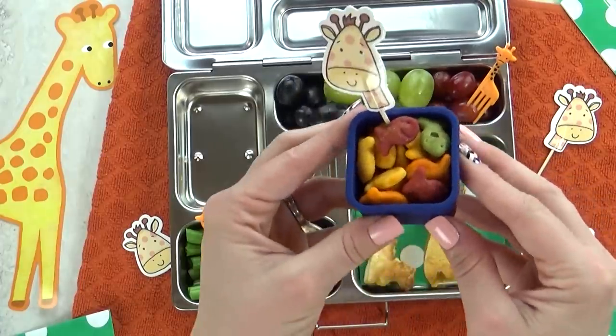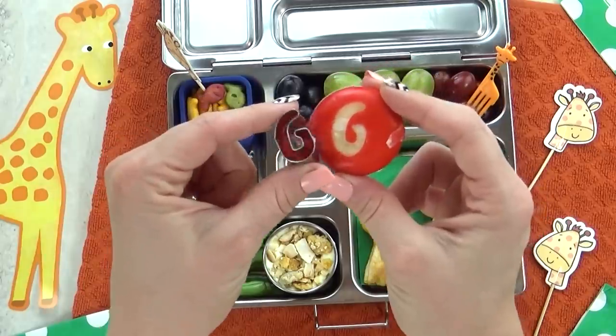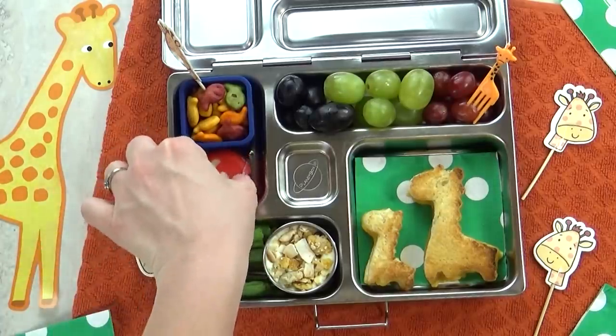To go along with our G theme, I'm also going to add some goldfish crackers and a little piece of gouda cheese. And I tried using my G cookie cutter to make it extra cute, although I kind of think it looks like a six.